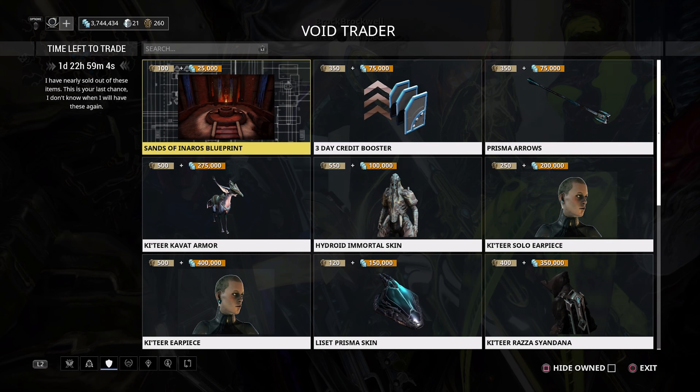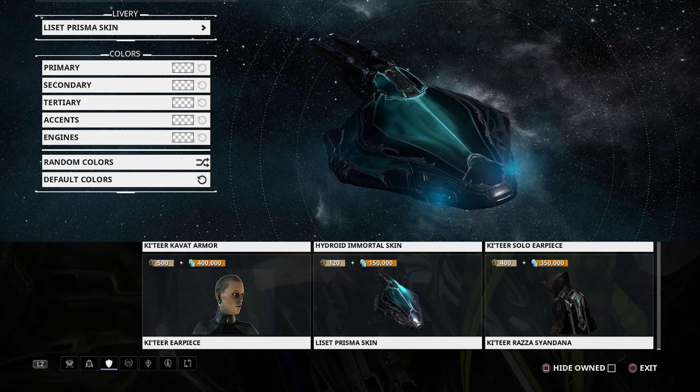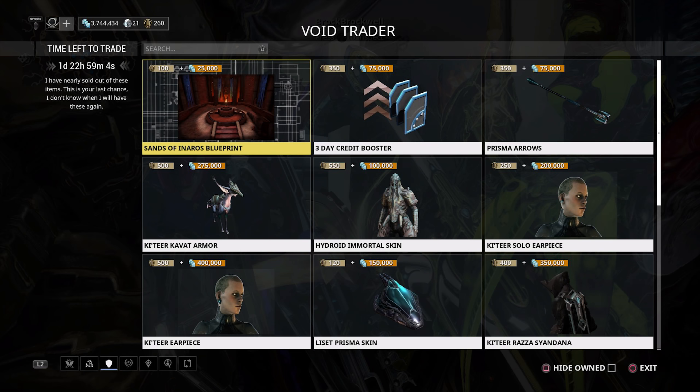The Prisma Lisette Skin, however, is a wonderful looking thing. I love the prisma effects it has — the default coloring looks incredible and it colors very well. It's a thing of beauty and it's not even that expensive: 120 ducats and 150,000 credits. Definitely pick this up.